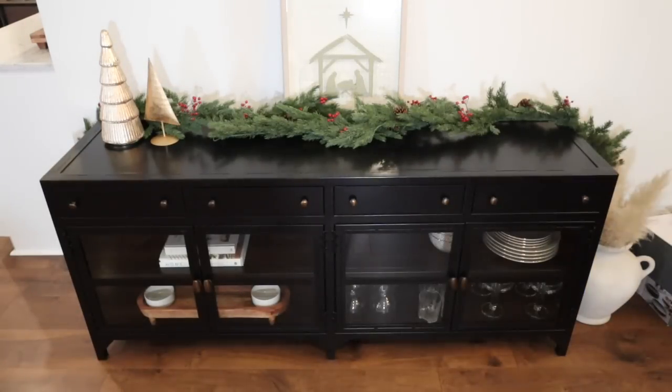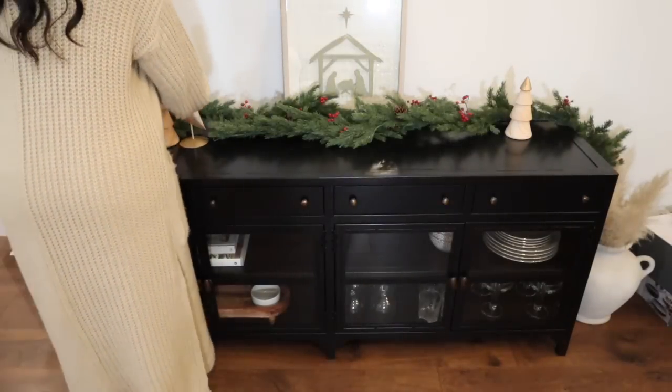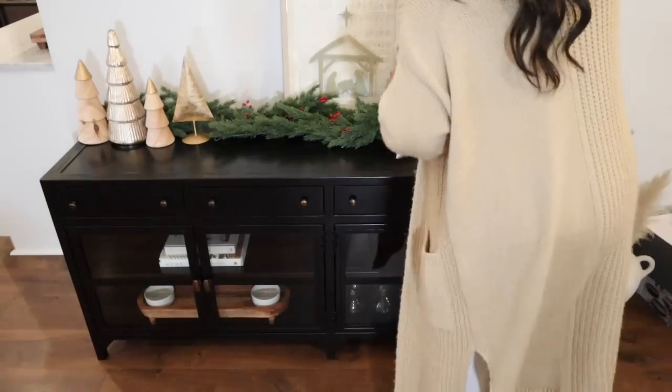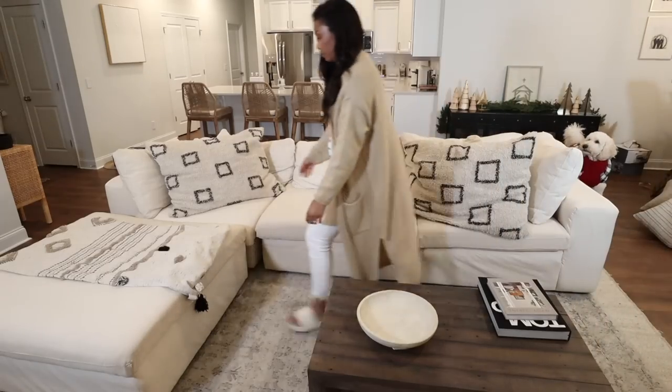For this console, I didn't want to do too much. I added that garland, a picture with the Holy Night lyrics which I absolutely love, and a collection of Christmas trees — some from last year, some from this year. I think it turned out so cute. I do want to add some twinkle lights in that garland so that it really pops at night.